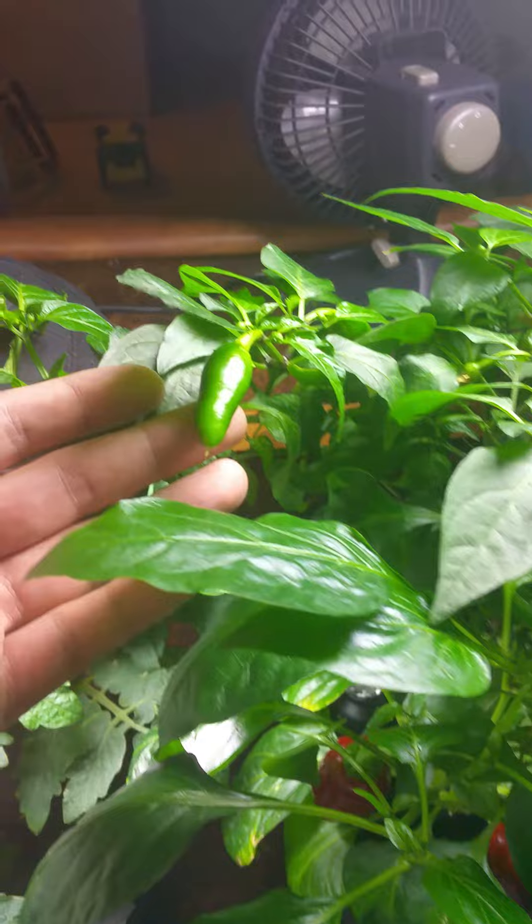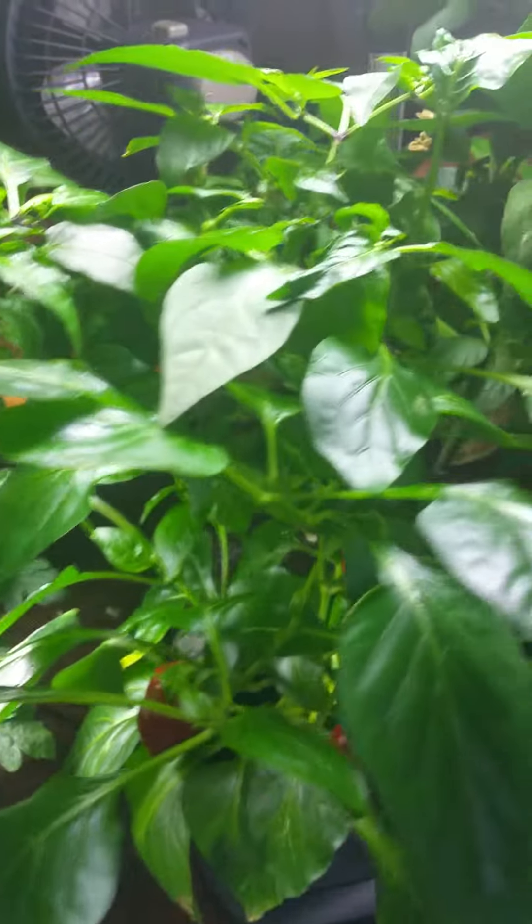There's not really much in the way of jalapenos on it right now because I just picked probably 20, 30 jalapenos or so off the other day. So not really a lot on right now.